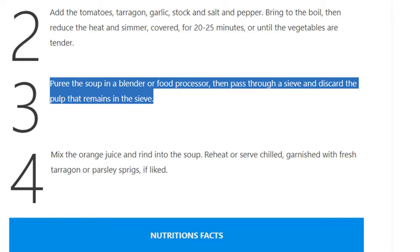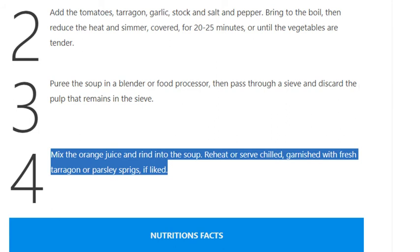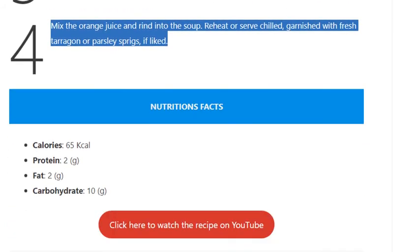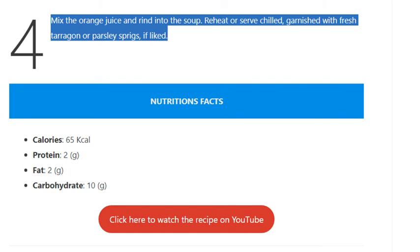Step 4: Mix the orange juice and rind into the soup. Reheat or serve chilled, garnished with fresh tarragon or parsley sprigs if liked.